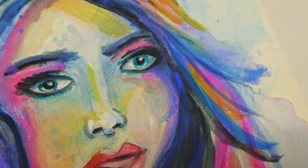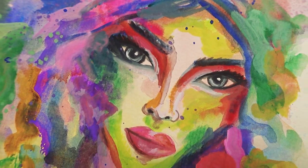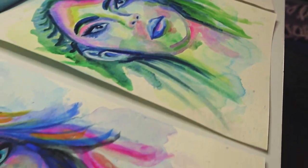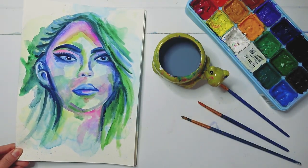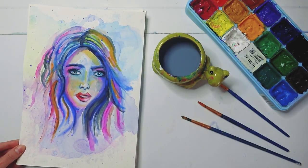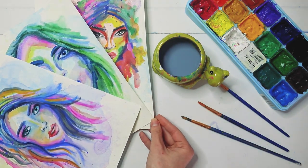I wanted to try something different, and as a result I have a very different portrait painting. I can always come back to this idea and try it again in another video. In the meantime, if you want to watch another video from my 100 painted head series, you can click the playlist on the screen and I'll see you there.